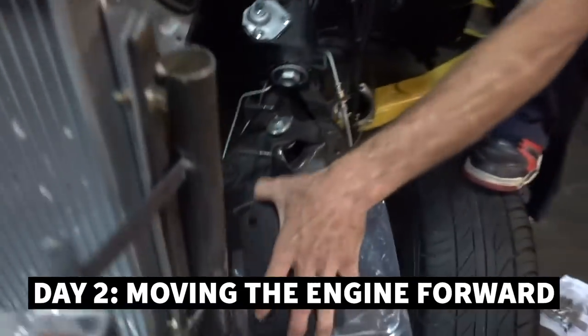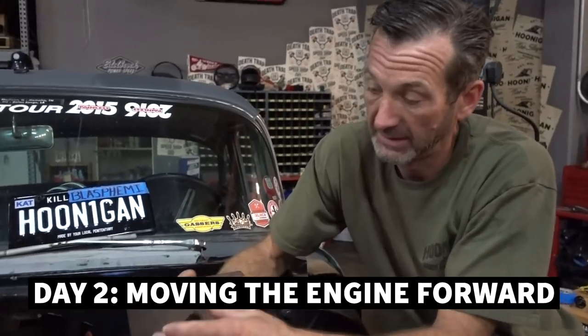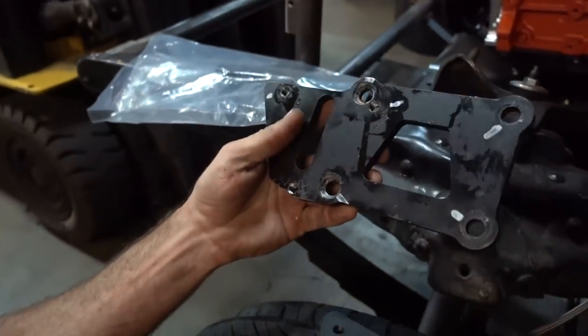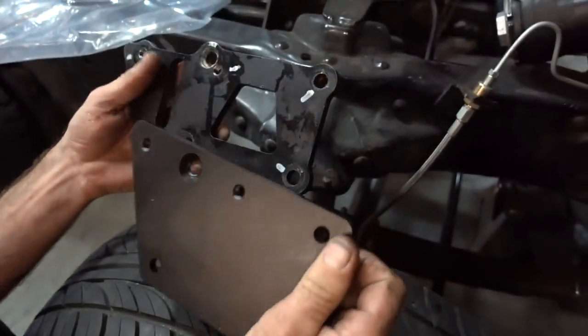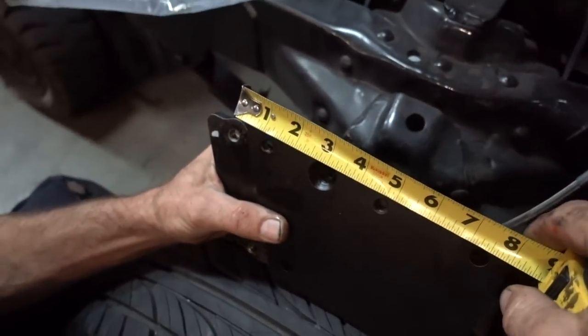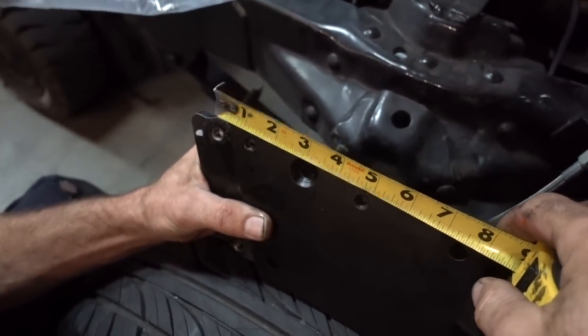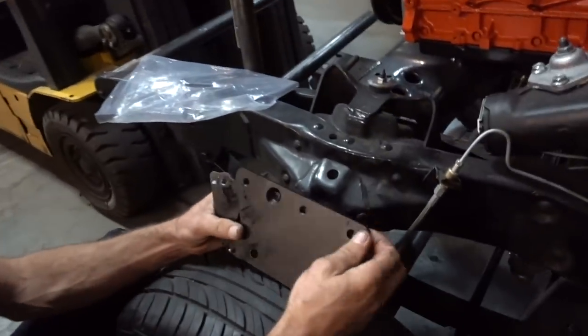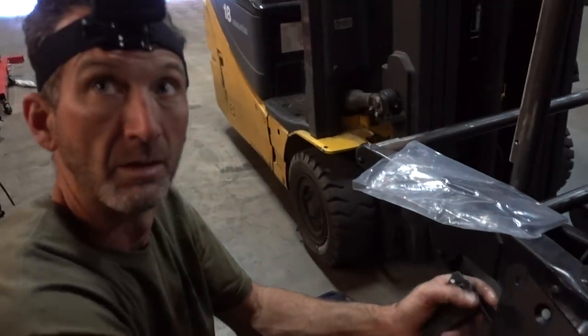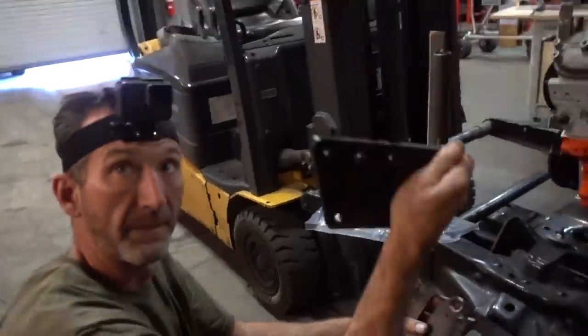We've got our new plates — cool little plates. Basically sets the motor mounts one inch further forward. Let me go over how they did this. This is the old plate that mounts on the motor. This is our new plate. These four holes here mount to the block, and these three holes mount to the body. Our holes are lined up and we're moving it over — looks like inch and a quarter is our move. So this plate's now going to be mounted on here, positioning the motor forward. It's going to move the whole engine inch and a quarter forward. Thanks, Hedman.